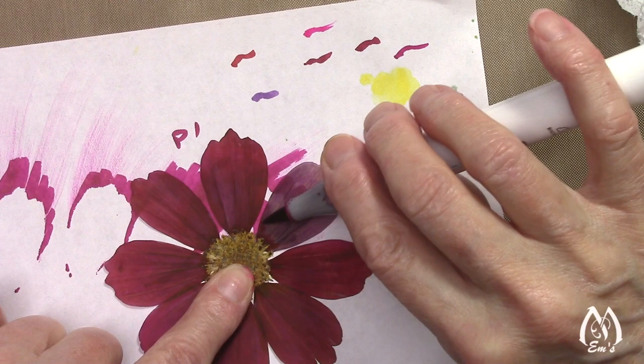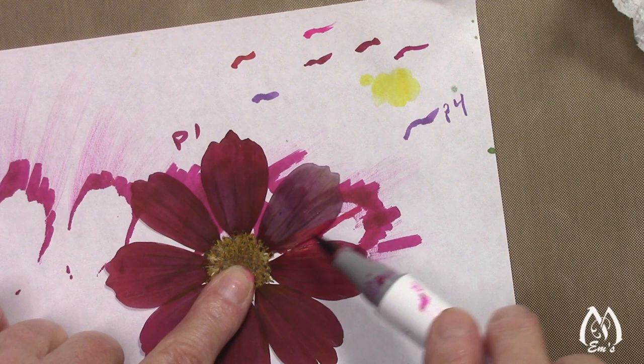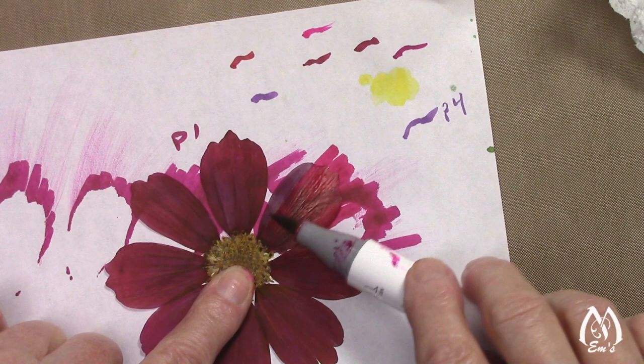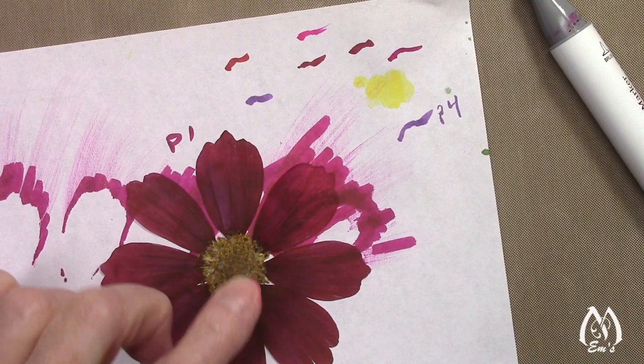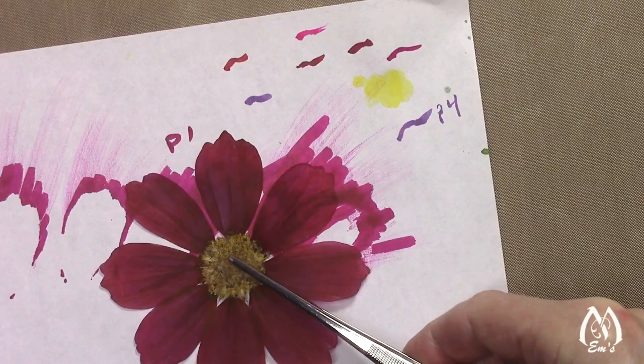I tend to be obsessive-compulsive, and now that I've gotten on this alcohol marker kick, I'm really getting kind of obsessed with trying different things with them — especially things that I haven't been successful with using paint or water-based markers. I've been wanting to do a picture under glass using cosmos, but I just haven't found anything that I could use on them.